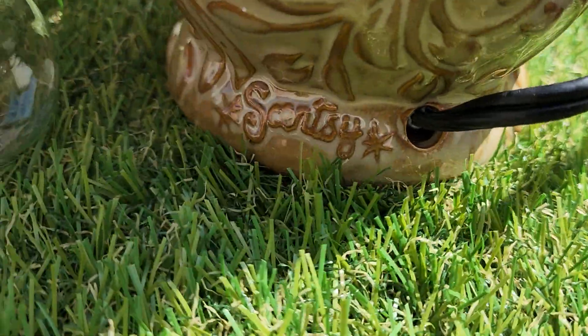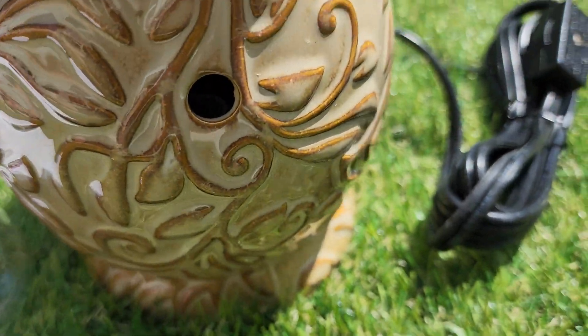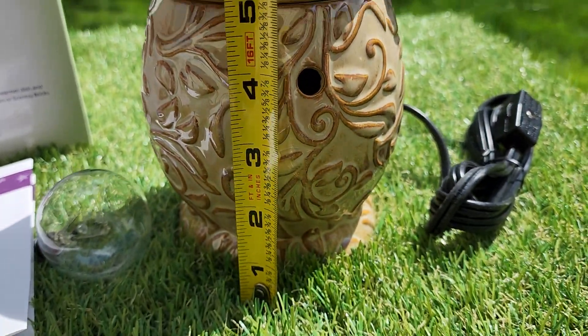Here's the other side. Scentsy. So there it is — pretty simple. Here's a quick measurement: it's about 6 inches.